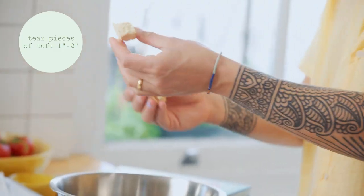I've pressed some tofu — pulling out the liquid gives you a nice crunchy piece. In a bowl, just tear it into pieces like so.